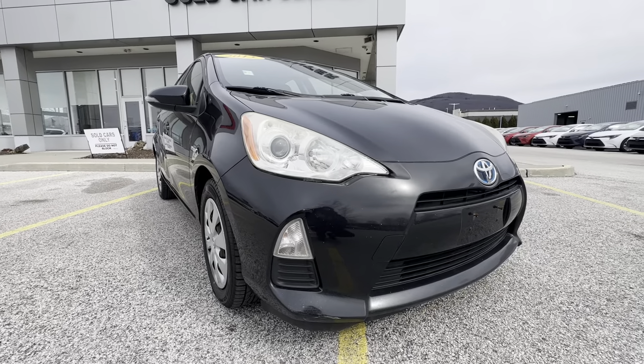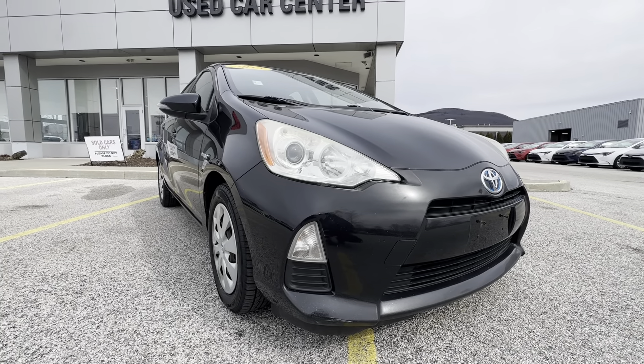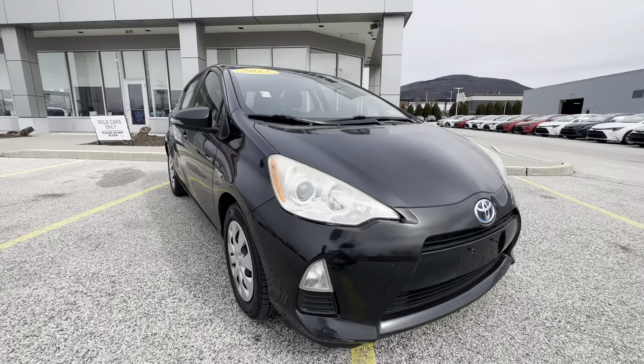I just wanted to thank you again for inquiring about this 2013 Prius that we have here. If you'd like to learn more, just click the learn more button below, or if you're on YouTube there's a link in the comment section. Or come see it yourself here at Alderman's Toyota, Route 7 South in Rutland. We look forward to seeing you.